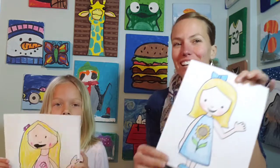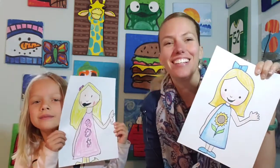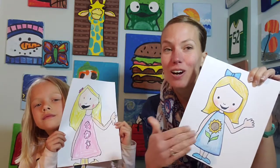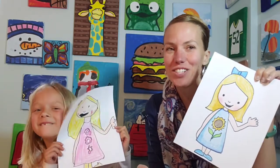Hi there, Mrs. Elke here. Today Olivia wanted to do a self-portrait and cartoon, so we made cartoon Olivia. If you'd like to learn how to draw a cartoon girl, you can put your own spin on it — maybe change the hair a little bit or change the outfit to make it all your own. We'll be so excited to see what you come up with.